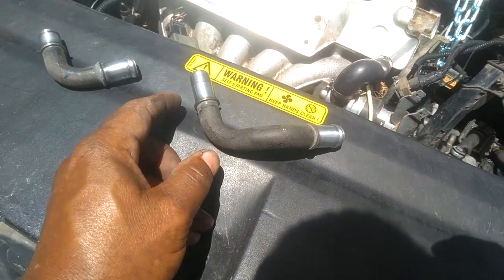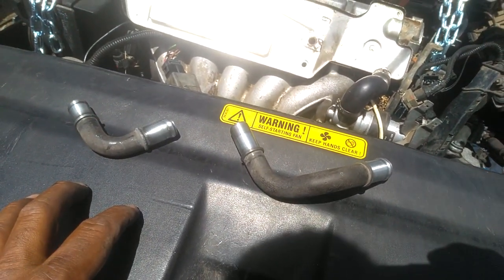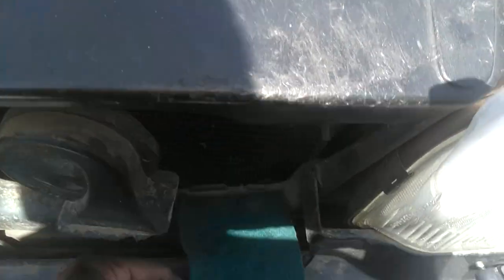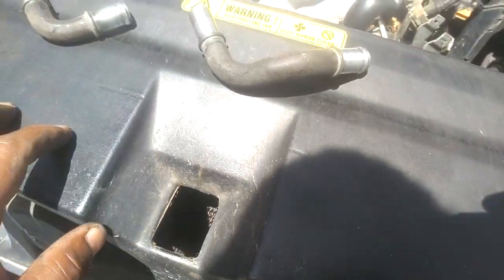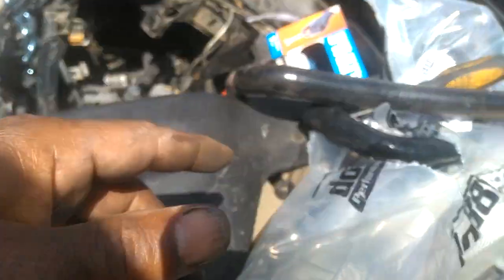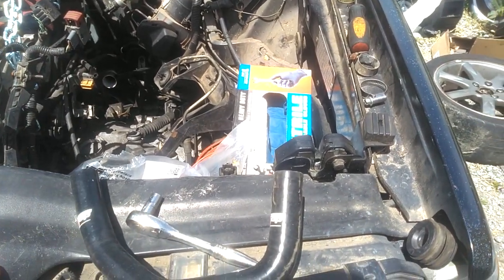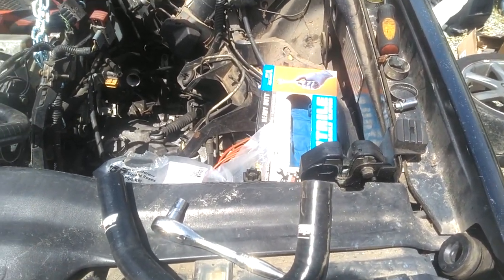There they are, folks — all cleaned off. I'm gonna spray them with a little blast of brake parts cleaner just to make sure there's no Scotch-Brite material left in there, because that stuff is nasty inside your system. And then I'm gonna get these installed. If you find yourself without the old hoses, here's a tip to getting them put on right.